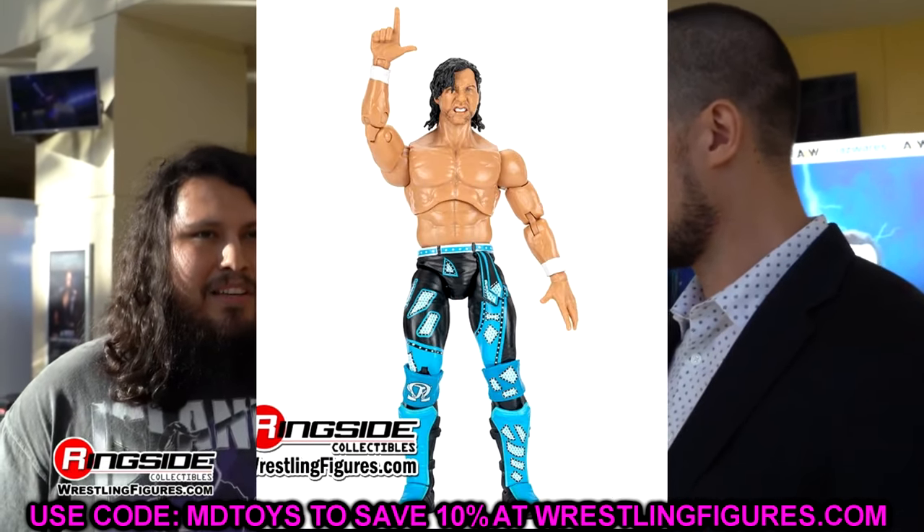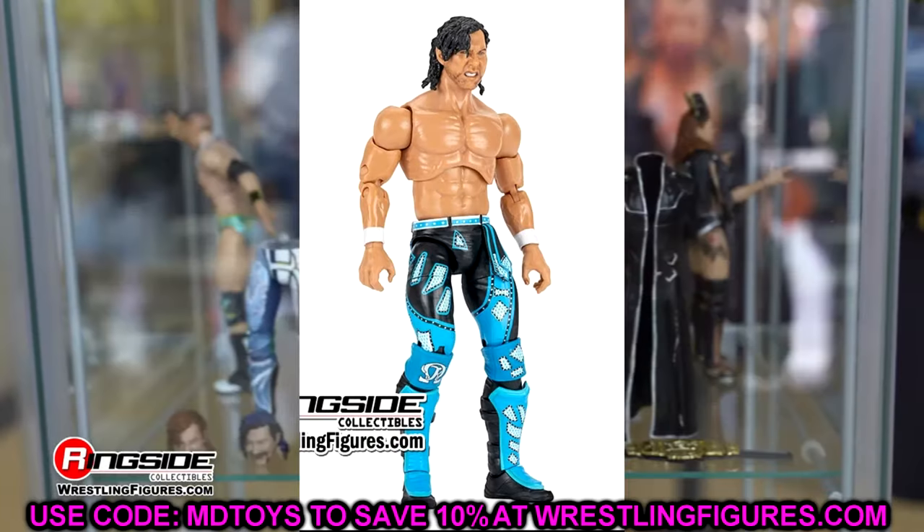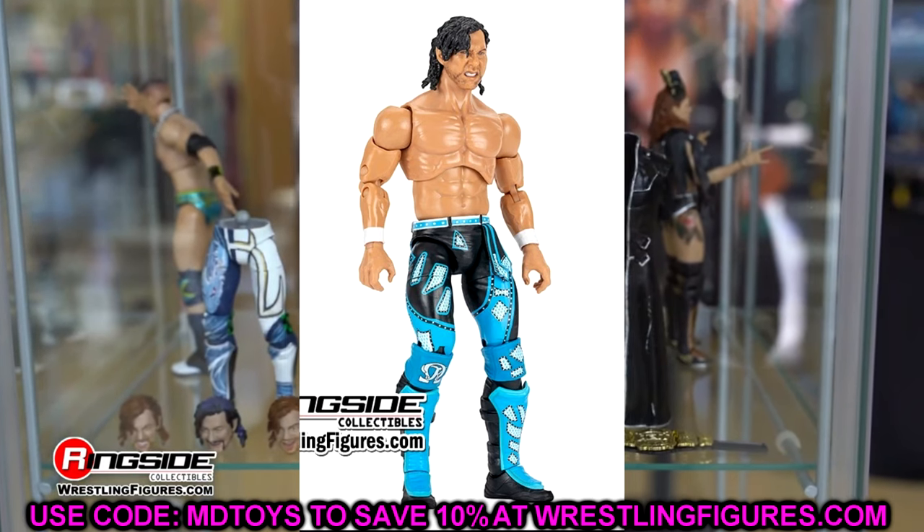I'll never get tired of the Kenny Omegas — just keep pumping them out. It's kind of like Darby Allin: the formula is so good, they feel so good in hand, they pose around so well. I'm not going to be upset about another Kenny Omega. The Kenny is a pretty damn good one right here. Let's move on — we do have Kyle O'Reilly.